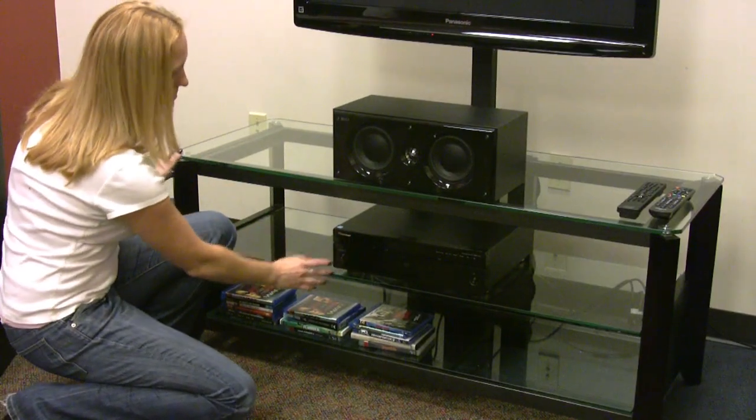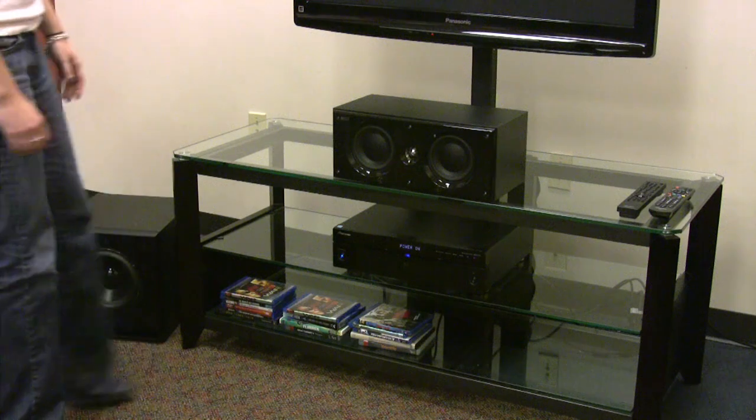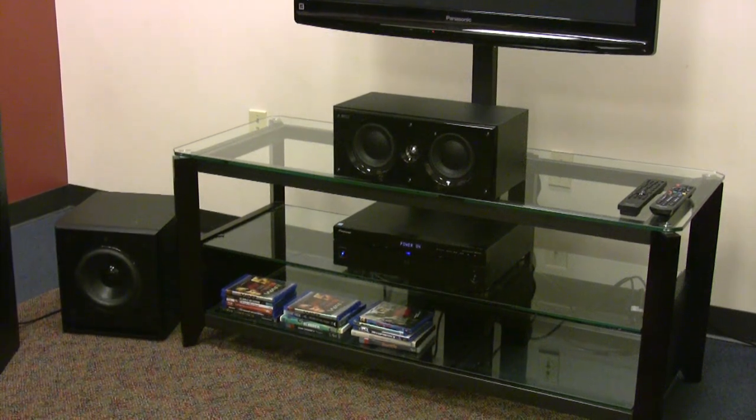Now, just turn on your Summit Wireless-enabled audio source — in this case a Blu-ray player — and the system is up. That's it. With Summit Wireless, it's that easy to set up a full home theater system.